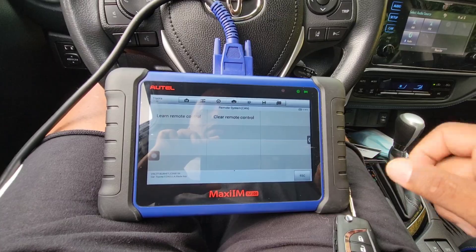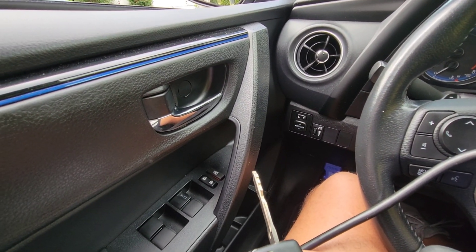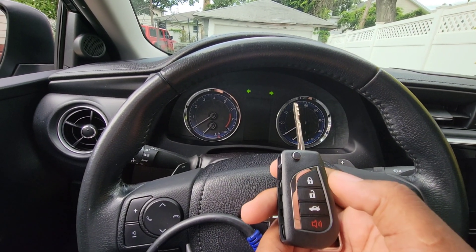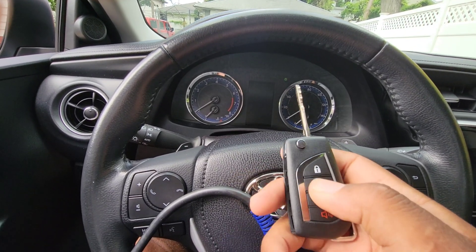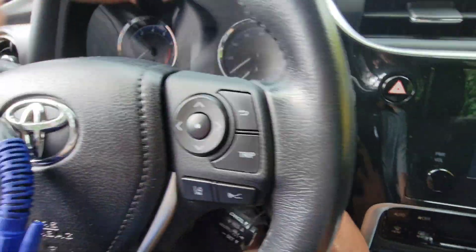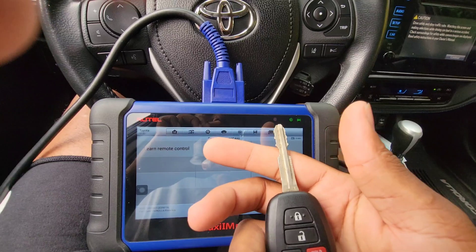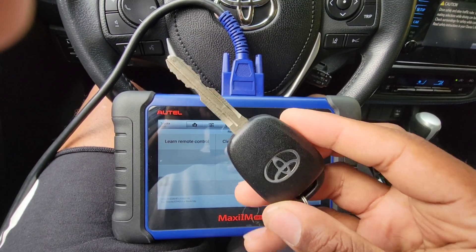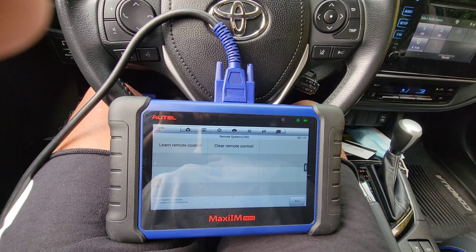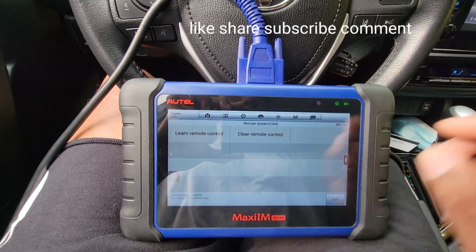The car beeped, so that's letting you know it went through and it took the key. Learning succeeded. Lock, unlock, trunk pop will work, and the panic works — everything works, it's good to go. Then the key starts the car — put the key in the ignition, crank it, good to go. This is the same process for adding another Toyota key — this is for all the newer Toyotas and Corollas. This is a 2018 Corolla, so it works for 2015 and up Corollas, Camrys, and other models. If you guys have any questions, feel free to ask. Like, share, subscribe — peace.